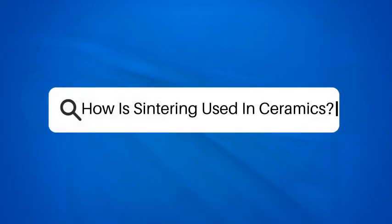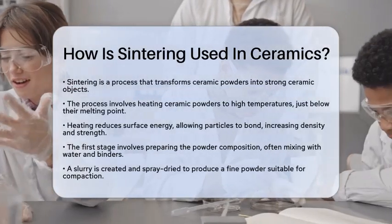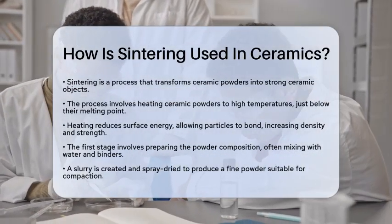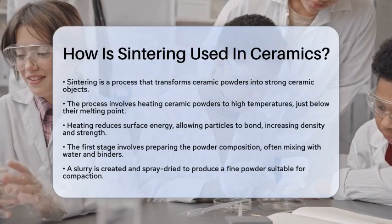How is sintering used in ceramics? Have you ever wondered how a simple powder can transform into a strong ceramic object? The answer lies in a fascinating process called sintering. This technique is essential in the world of ceramics and materials science. Let's break it down step by step.